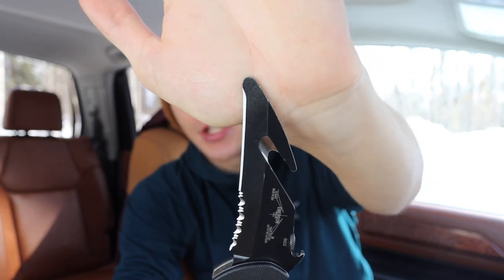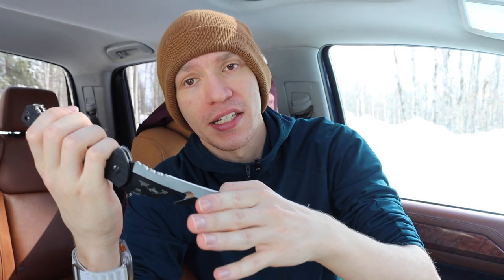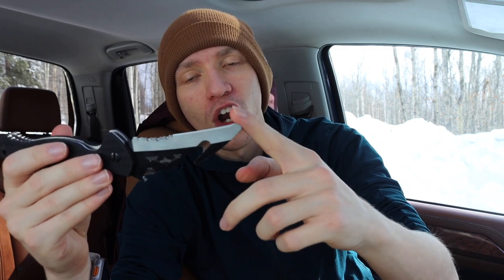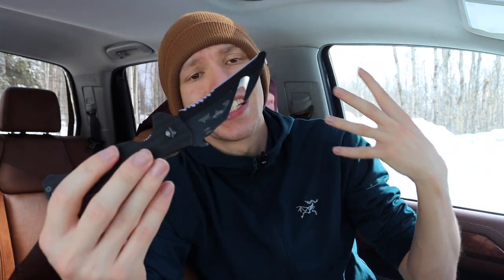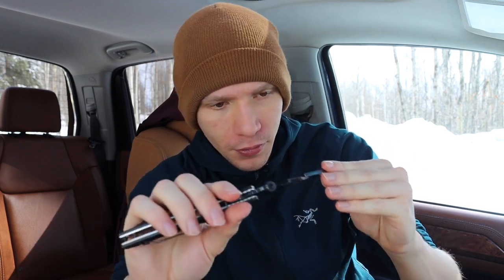In addition to the serrations and the seatbelt cutter, the ENSAR also has a heavily blunted tip. This is specifically designed so that if you need to press this up against someone's skin to cut clothing or other items off, it will not penetrate or cut anything you don't want it to. There is absolutely no edge at the tip — it comes to a very dull point, which is exactly what you want in a rescue knife.